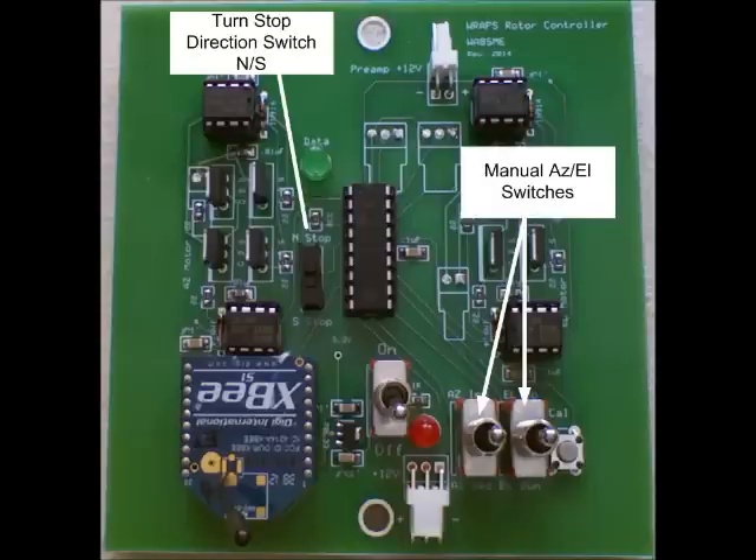The SATPC-32 rotor setup is then adjusted, the rotor manually commanded to some azimuth, and you simply pick up the rotator, rotate it to point in that direction, and you are ready to go. This will be illustrated in a few minutes.